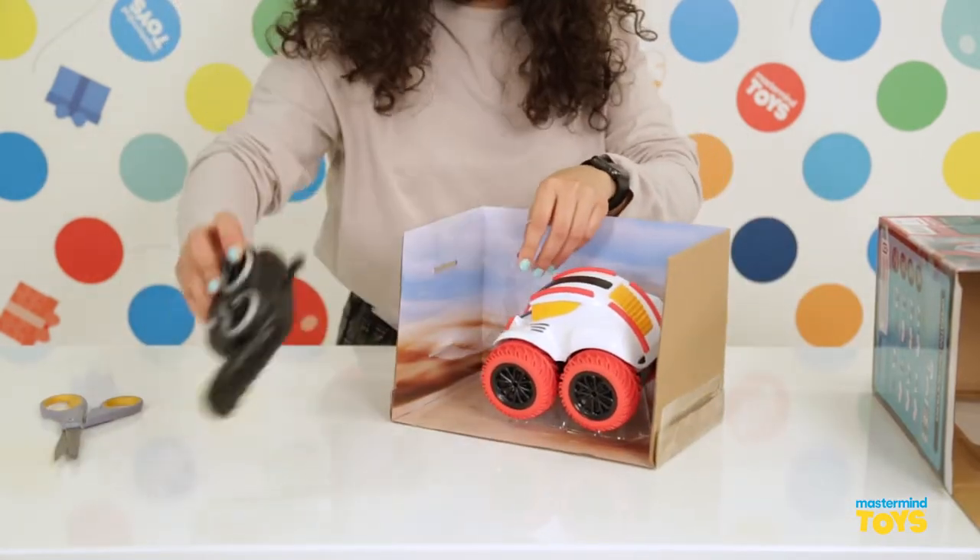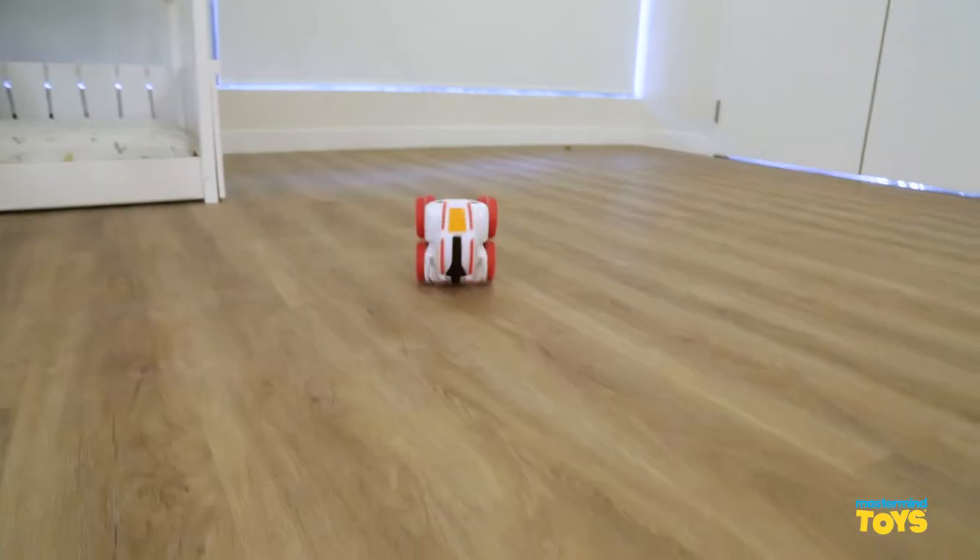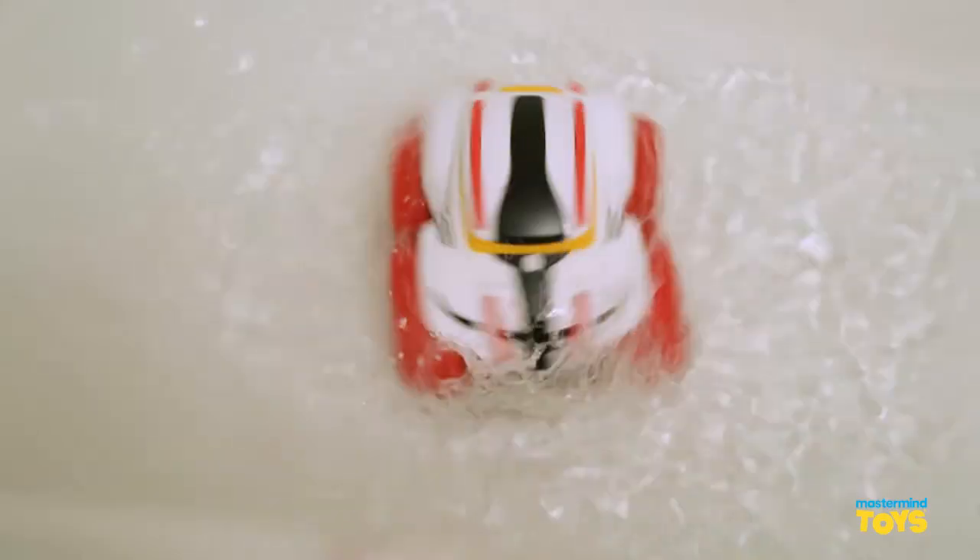The Splash Speedster comes with a dual speed remote control. It has sturdy rubber tires for land and water traction. It does cool flips and spins and its waterproof construction allows for safe water play.